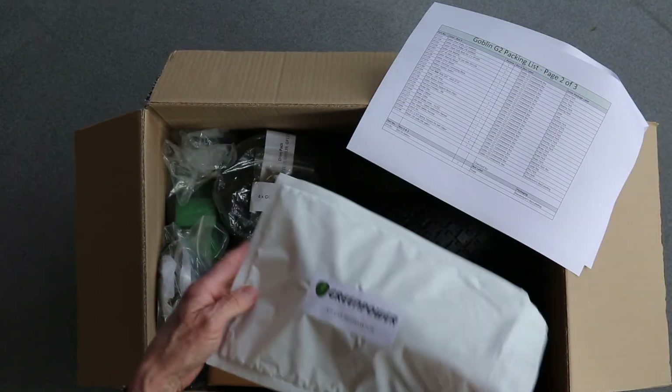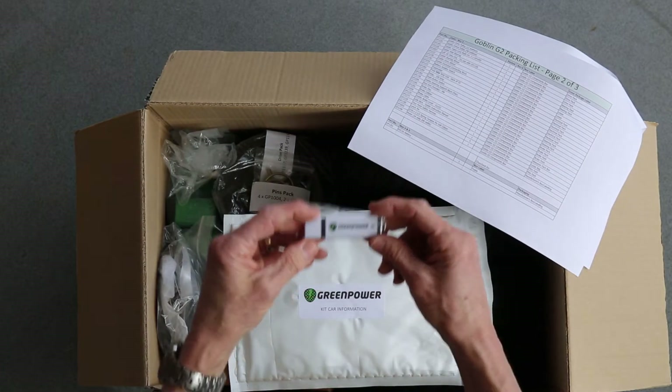You'll also find a USB stick that has an electronic copy of the list along with the Goblin build manual — a very important document. If you're working in teams you might want to print off extra copies of the inventory list so that you can check multiple boxes at the same time. Remember, we need to make sure all of the items go back into their original box. I'm going to hand over to Steve who's going to show us what's inside each box.